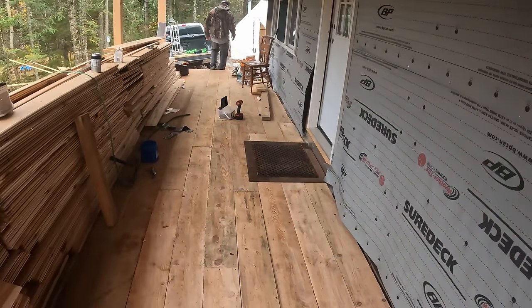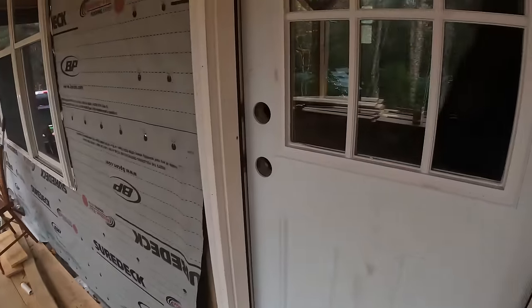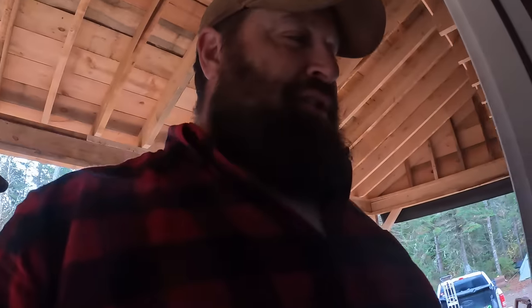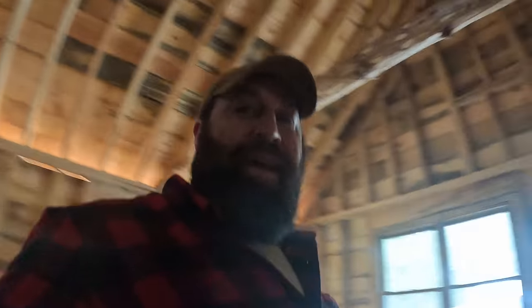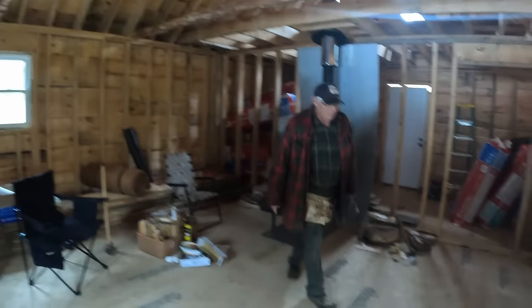What do you think of the porch? I think it looks great. I'm pretty happy about that. All day long we're going to keep the wood stove cranking to dry out. Donnie's been out in the rain so it's going to be nice. How nice is it, Donnie? This is wonderful - walking into a nice warm place. We've got lights.